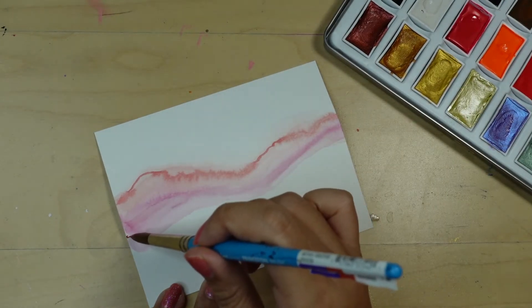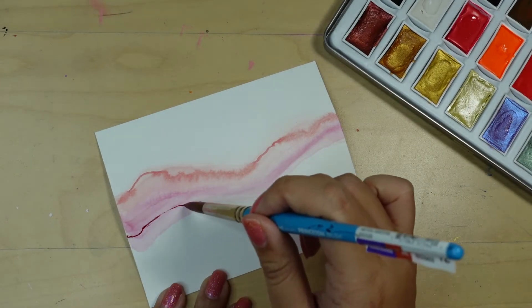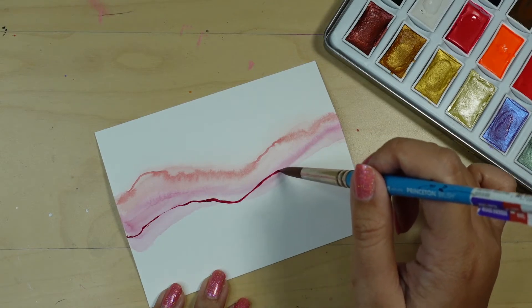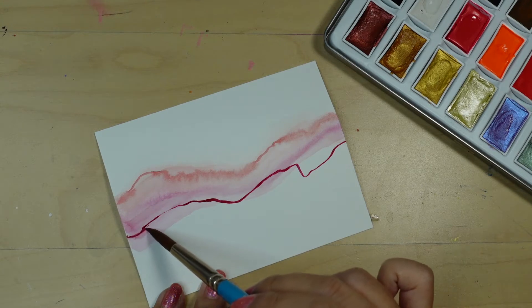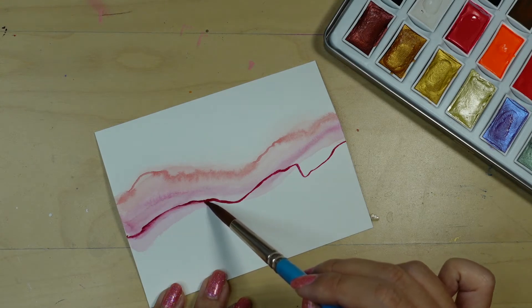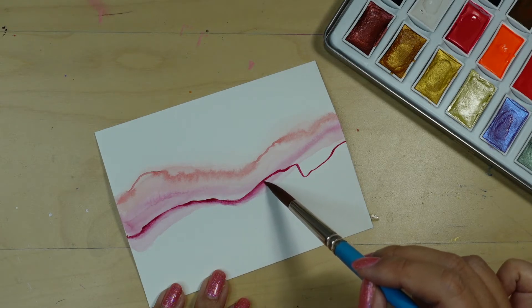Next, I'm going to do the same thing with that second color, but you'll notice that the paper has already dried so the paint won't move. I'll rinse off my brush and soften the edge just slightly with my clean damp brush.